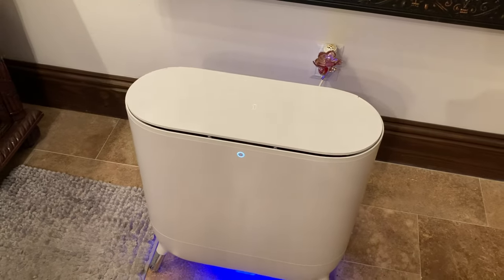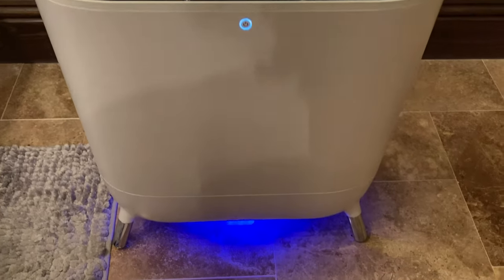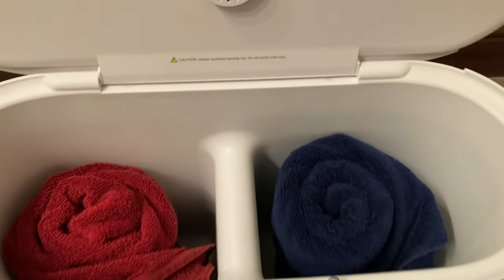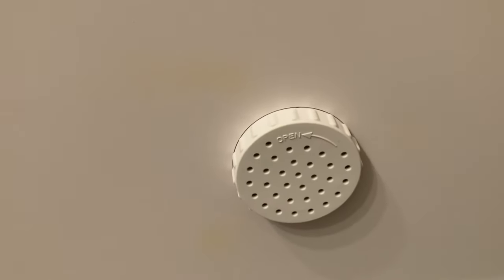Hey everyone, welcome back to the channel. I'm super excited to show you my Spa Studio towel warmer. I purchased this a while back as a Christmas gift to myself, and I'm now showing you how it works. This is not a collaboration — I purchased this simply because I like the product.